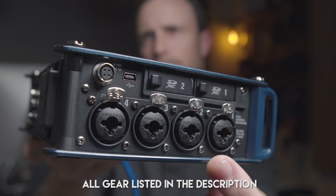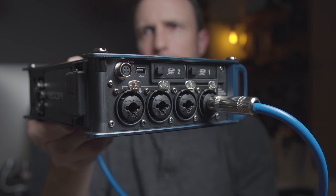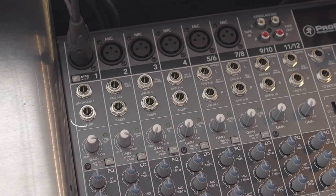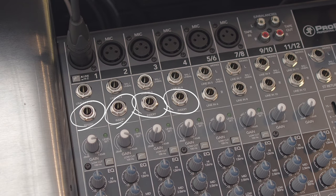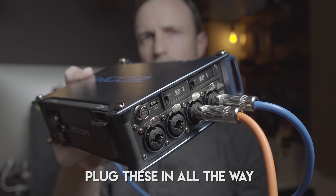This will give you that channel by itself into one of the channels on your audio recorder. So as many insert channels as you have on your mixer, you can take those out as individual inputs and get them all on their own track into your digital audio recorder that has quarter-inch inputs.